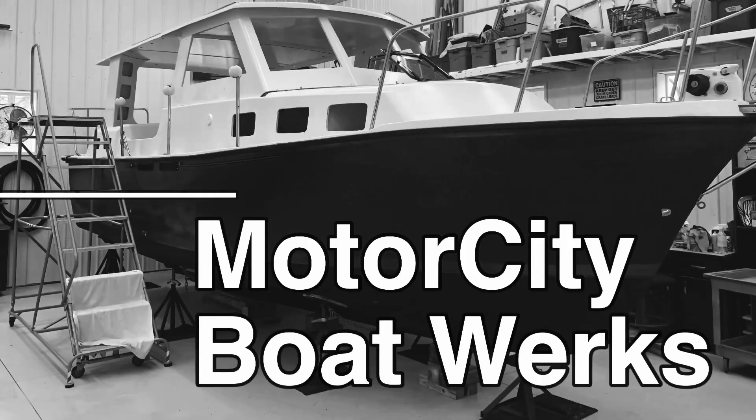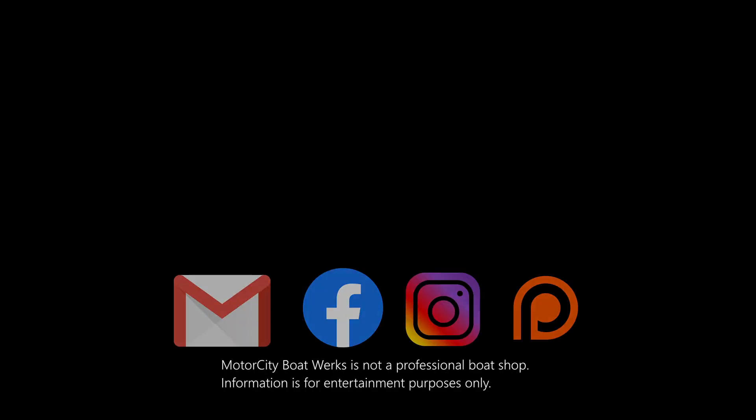Let's talk about my engine room hatches. Hi, I'm Joe and welcome to Motor City Boatworks. Let's get to work.